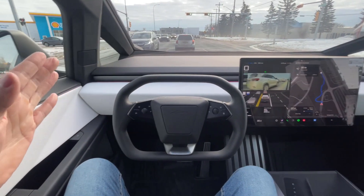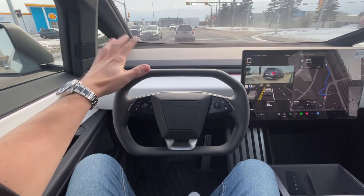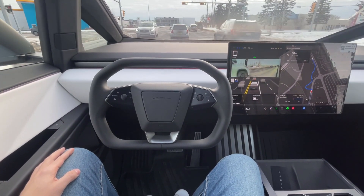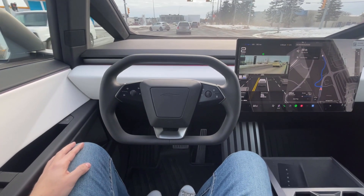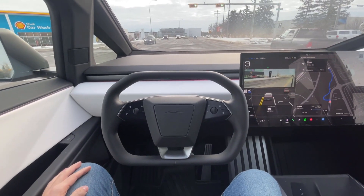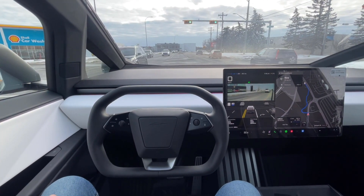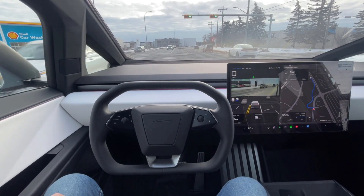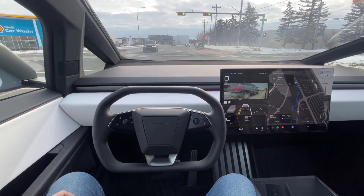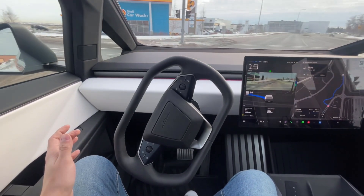This is going to be a nervous turn because it's a tight left turn, so I'm a little nervous — I'm going to keep my hand close to the wheel in case I need to take over. I did just touch it there just to make sure. It's going to stop and make sure it has no oncoming traffic. Okay, the last vehicle is now coming — is it going to go? Okay, it's making that turn by itself.